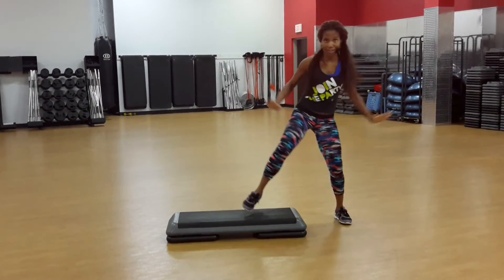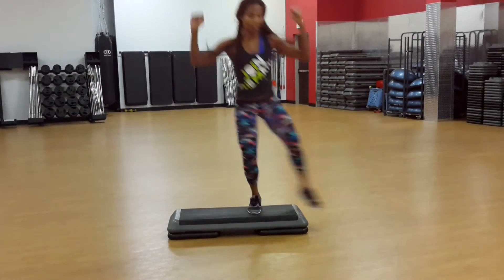Two times through to add some arms. This is going to be cleared all the way.